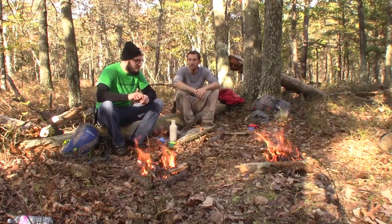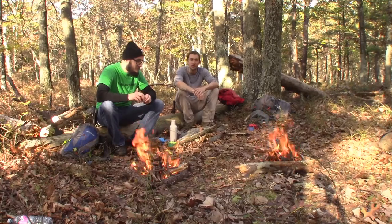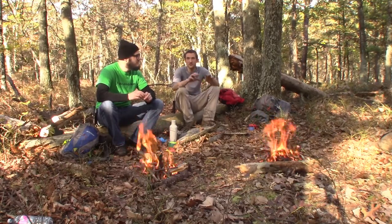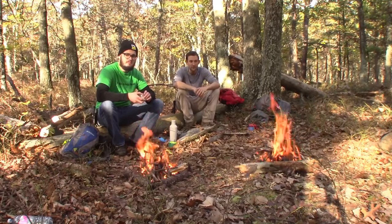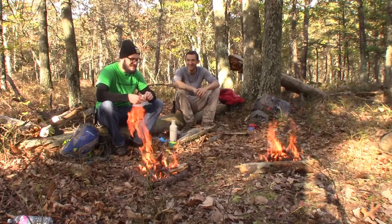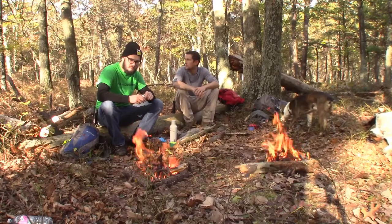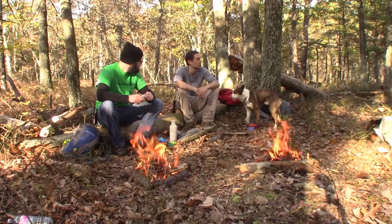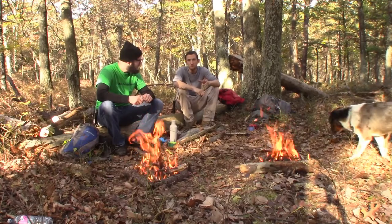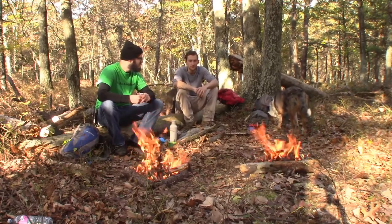Good morning! It was about 45 degrees when we hiked in and it's probably about 60 now — warmed up quite a bit. We're actually not too far from my base camp; we're on the second hill over and found a nice little spot. We're going to let the fires die down to coals and explore around a bit — there's a good bit of sassafras trees around here and wild blueberries that grow up here in mid-spring to summer.